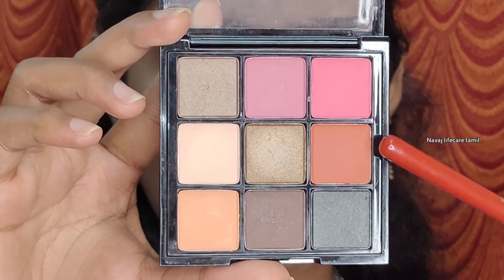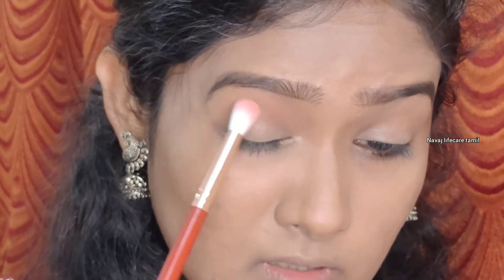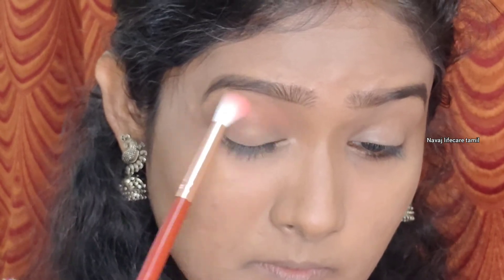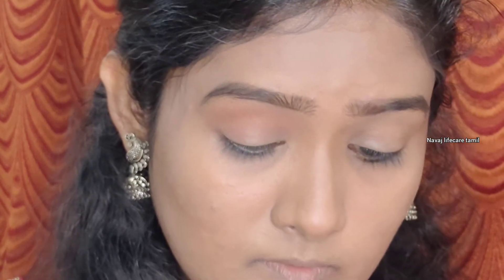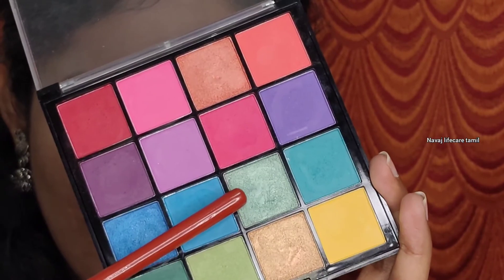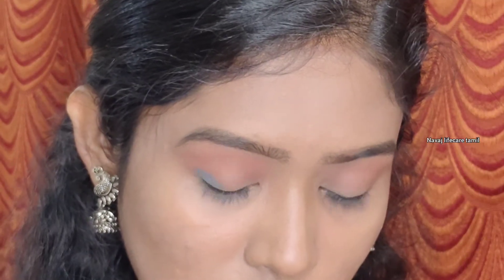I am going to make a transition eye makeup look — you can make it subtle. Next I need to apply the blue color — that color is a matte shade. You can use that color on a V shape.